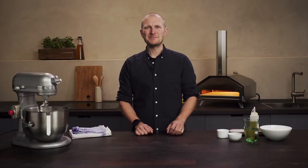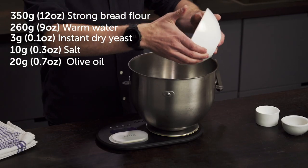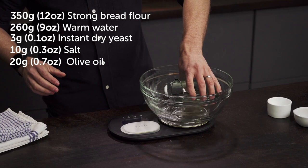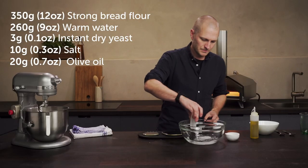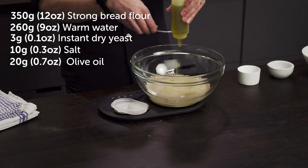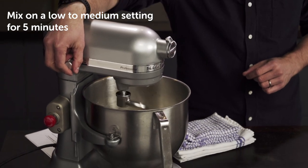Hi, I'm Christian, CEO and founder of Uuni. Let's get started. For the ingredients you'll need 350 grams of strong bread flour, 260 grams of warm water, 3 grams of instant dry yeast, 10 grams of salt and 20 grams of olive oil, plus extra for the baking trays.